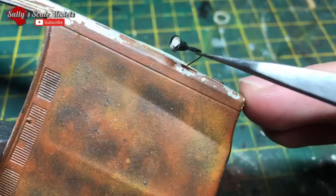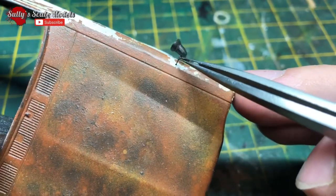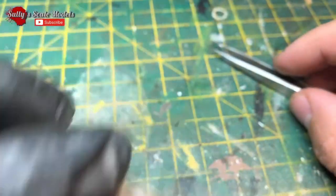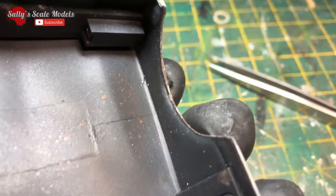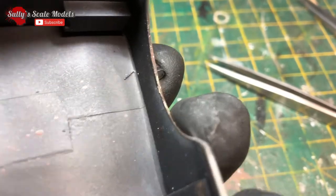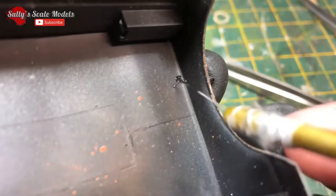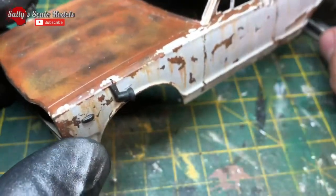For the rearview mirrors I decided to have one a little bit busted. I drilled a small hole and drilled a little bit of wire into the other rearview mirror, pushed it through, bent the excess over and super glued it into place. Pretty simple detail to do and probably one of my favorite little details that I've done.